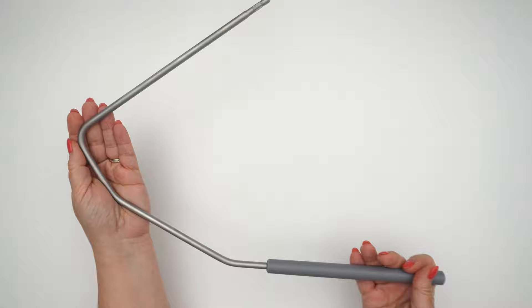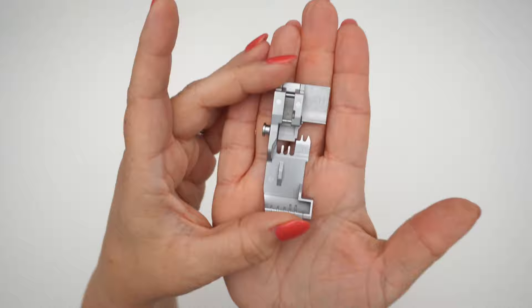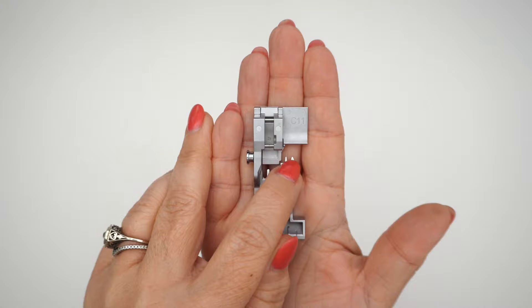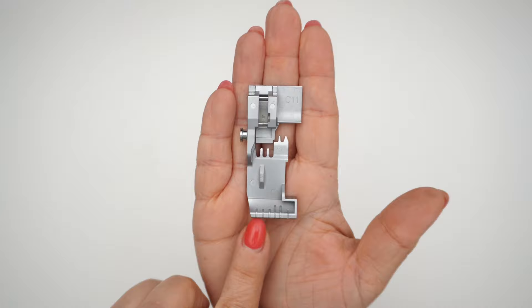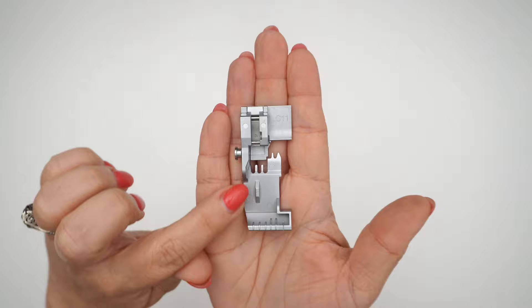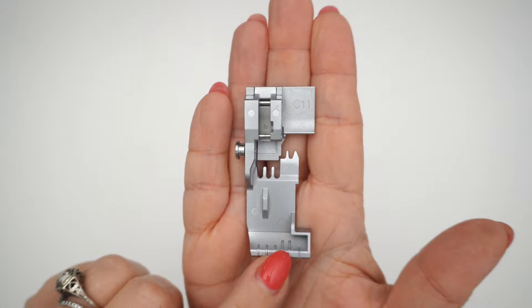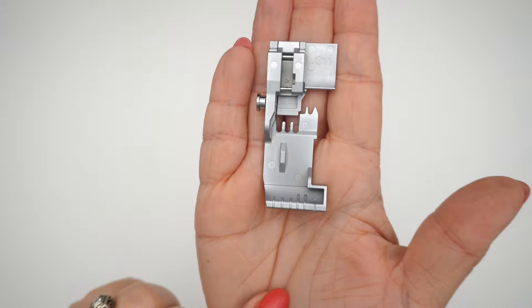Attached on the serger was the standard presser foot, the C11. This is what you're going to use for all of your overlock stitching. It has positioning for your three chain stitch needles and for your two overlock needles, and on the foot itself at the front it has notches that correspond with the needle positions. The three notches for your chain stitch needles are shorter, and for your overlock needle positions they're a little bit longer, making them easier to see. I've never seen that before and I thought it was really cool.